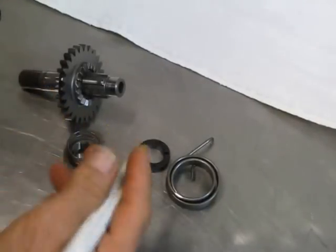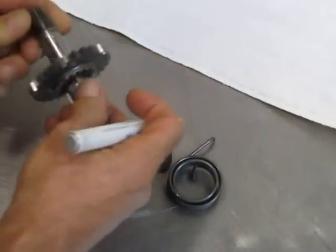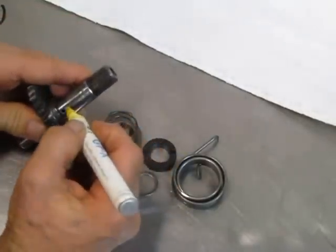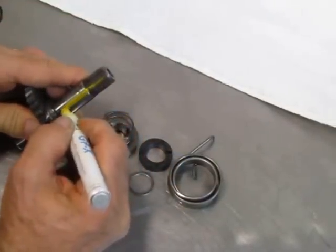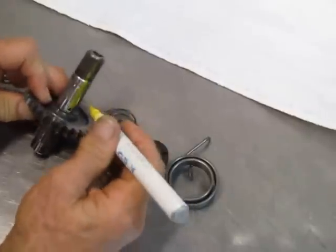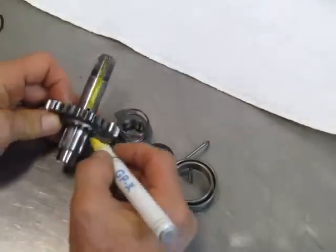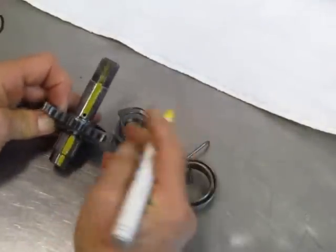The very first thing is you take the shaft here and you'll note that there is a hole — that's a hole for the spring. So I take a marker and mark that hole along that shaft just like that, and come over here and put the same mark right there.